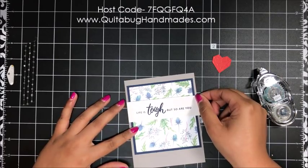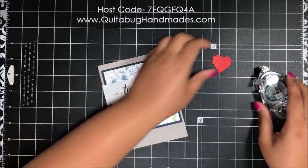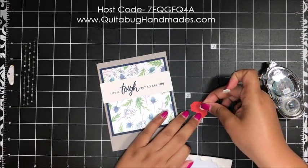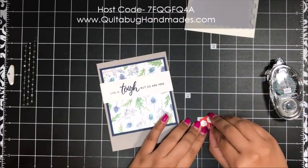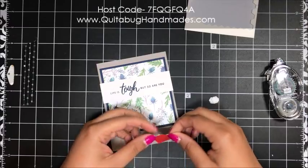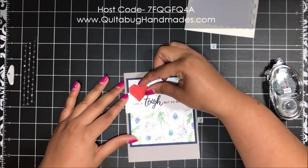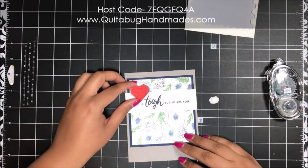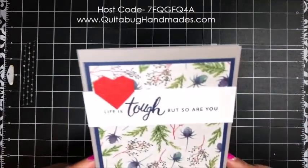I'm centering the layers up and adding adhesive. Here in Texas with the moisture in the air I need a lot of Snail to make sure my card sticks nicely. I placed it closer to the top than the bottom, then I'm adding my sentiment layer. Once the Night of Navy is dry, I'm putting dimensionals on the back of the heart and popping it right above 'life is' — right there. That finishes up card number two.